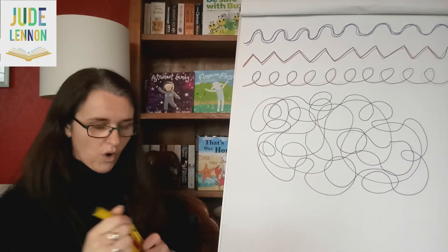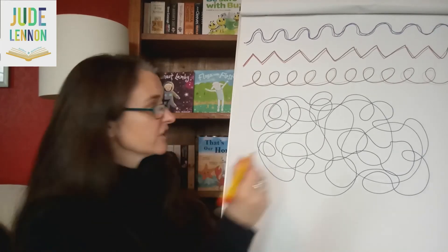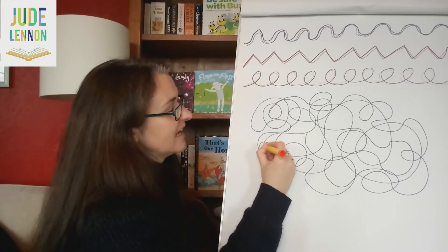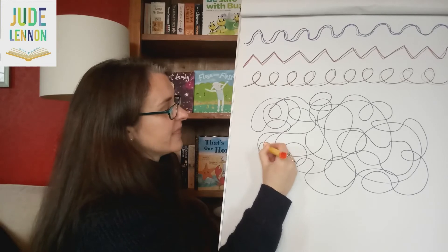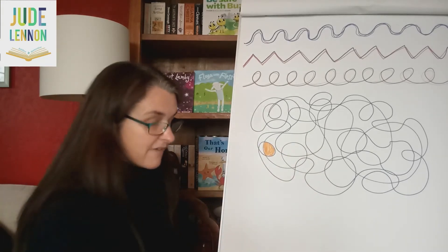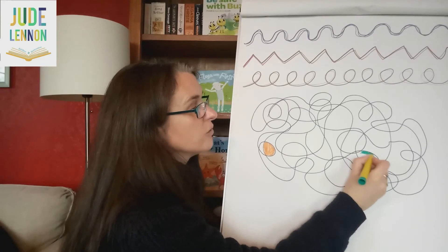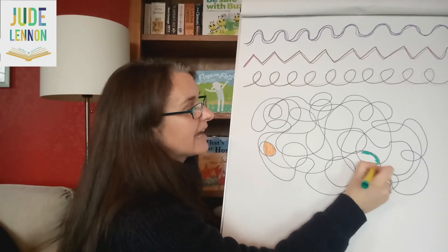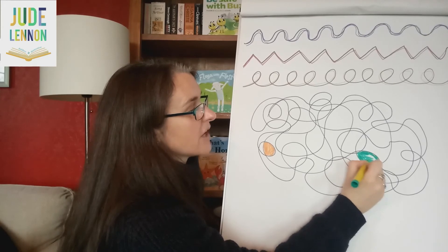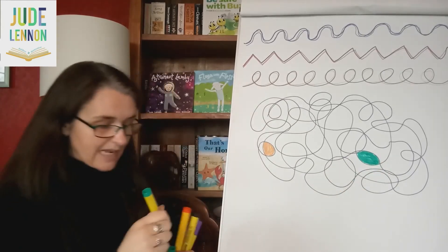And then what you can do — and this would be a lovely activity to do for the rest of the day — you can use lots of different colours and just colour in the little bits on the pattern you've made. That will be a very good exercise for helping you to stay inside the lines, to hold your pencil properly, and to follow the shapes of the lines like you do when you're forming letters.